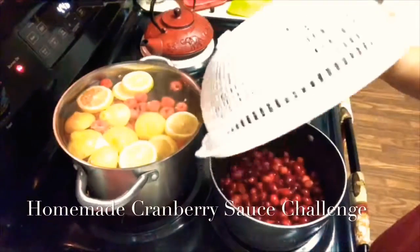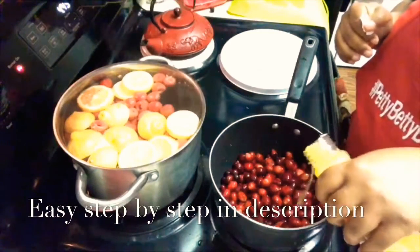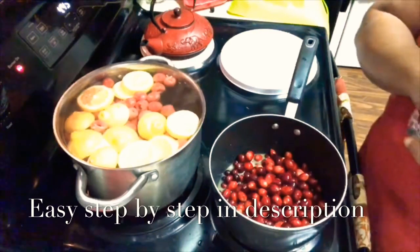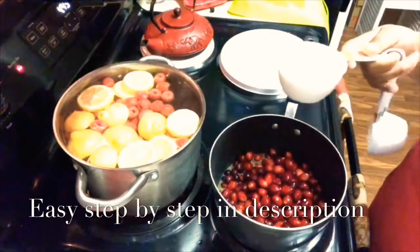I took one package of cranberries and put that on the stove. It said the juice of an orange, but I cheated and added some orange juice to that. The recipe I went for was really simple: cranberries, orange juice, a cup of sugar.